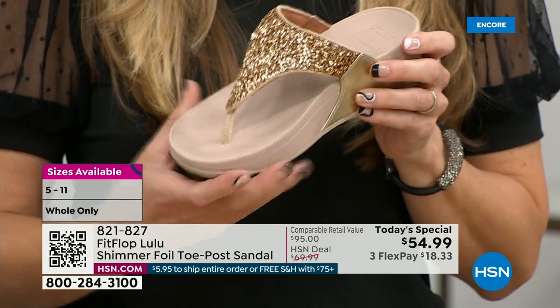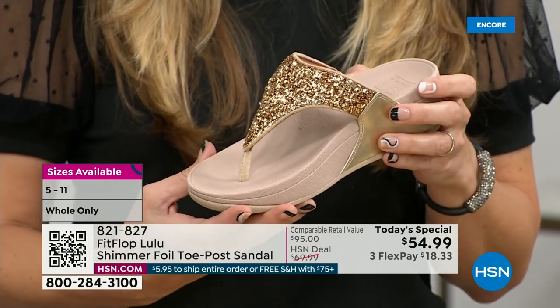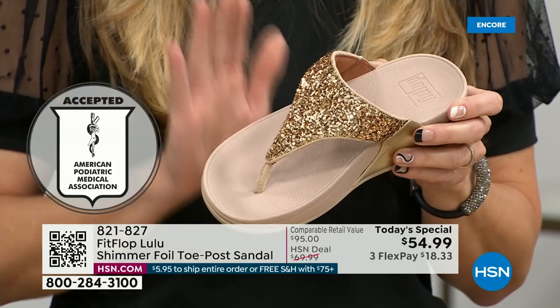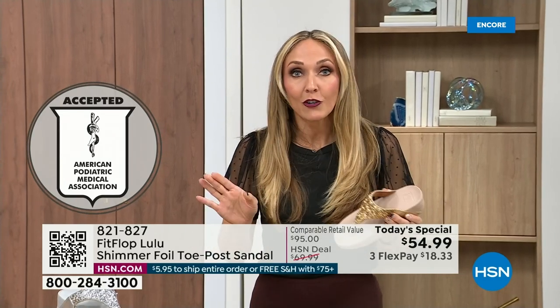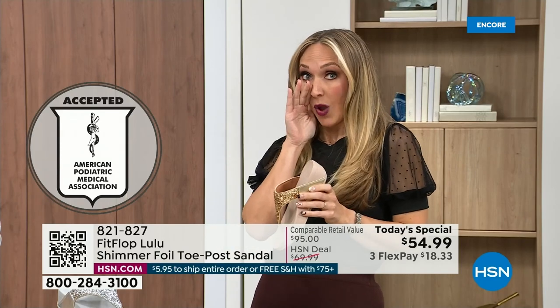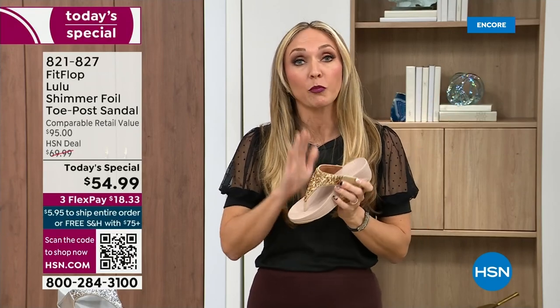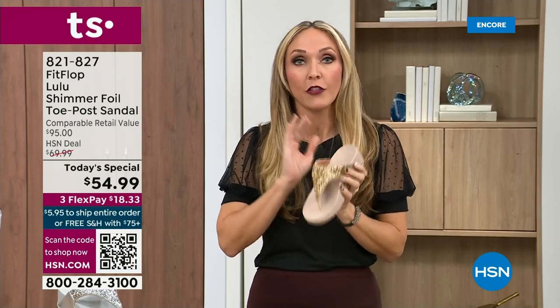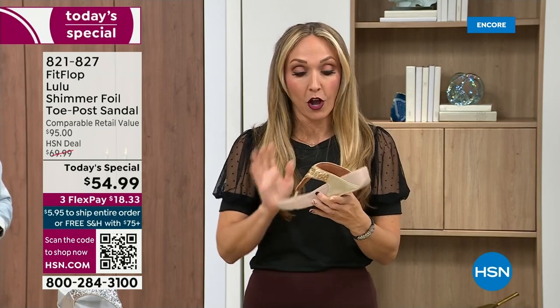FitFlop was really the first fashion shoe designed to promote foot health. All of our shoes are approved by the American Podiatric Medical Association, so you get to wear a shoe that looks like this but actually supports foot health. Your podiatrist is going to give you a gold star. For years, if you wanted to wear shoes that were good for you, they were ugly. FitFlop back in 2006, 2007 said: we're going to fix that — we're going to bring you high fashion shoes that are good for your feet.